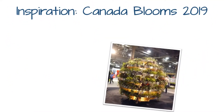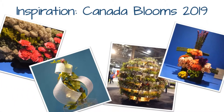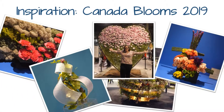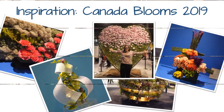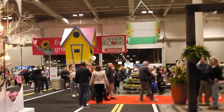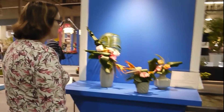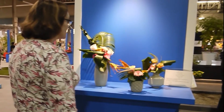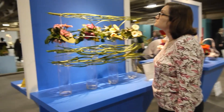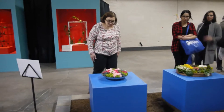Hello, my name is Saie and I welcome you to this episode inspired by the 2019 Canada Blooms show and the beautiful designs I saw there. Canada Blooms is the largest flower and garden festival in Canada, held in mid-March each year in Toronto. I really like the floral design section where artists interpret specific themes with flowers, and this year I was particularly drawn to the pavé section.